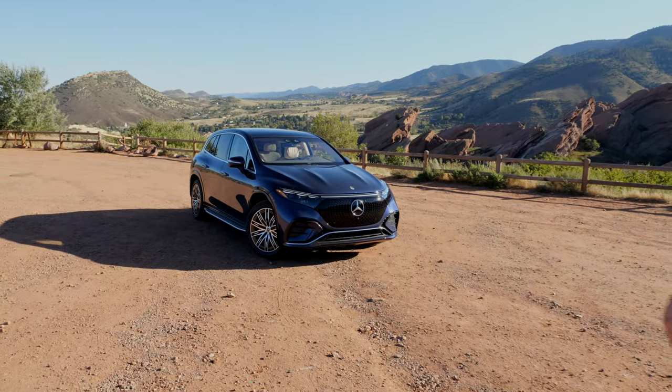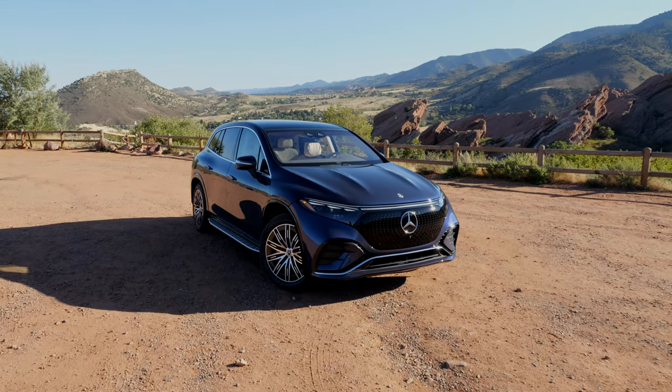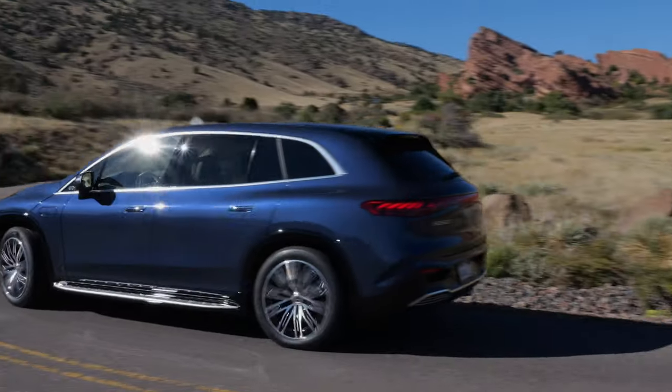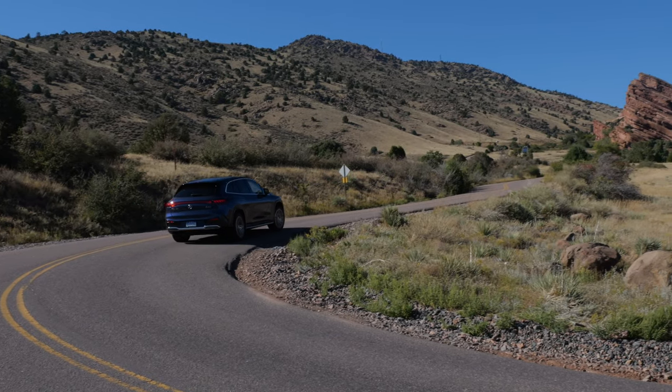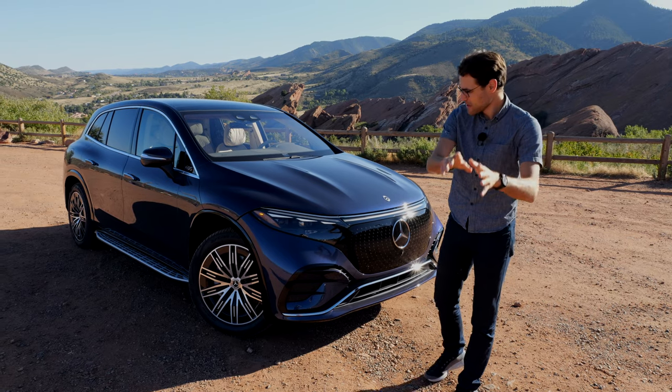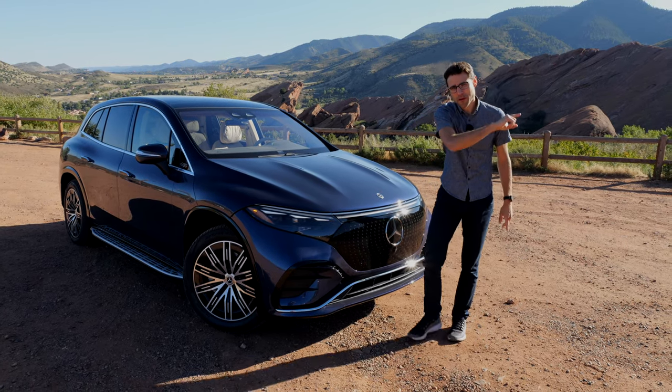Today it's time to take a detailed look at the Mercedes EQS SUV — supposed to be the top electric luxury SUV at Mercedes, so to speak a GLS EV. Thomas on Autofuel has this in-depth review with a driving part for you.